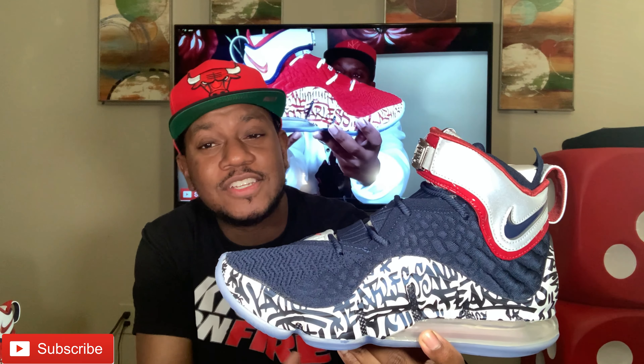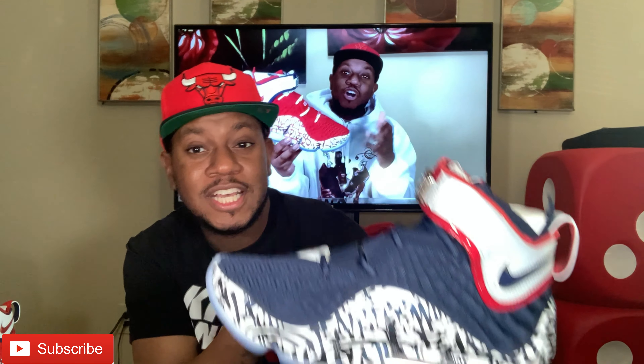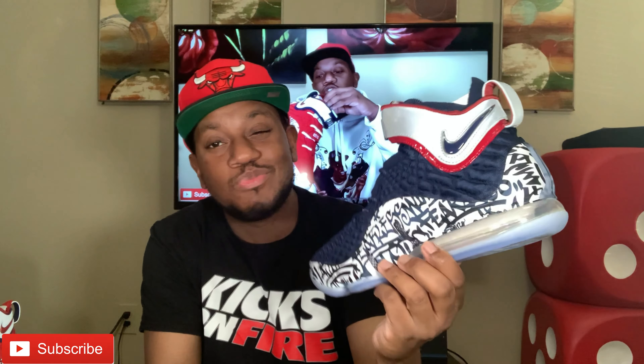Now, to the shoe — these Blue Graffitis, man. Let me know what y'all think. It's one of those situations where it's like, you see them in the store and it's like, hmm, which one do I get? Do I get the red one or the blue one? I just said to hell with it and caught both. The red ones I got for damn near a hundred dollars, and these I paid retail, so it was a win.